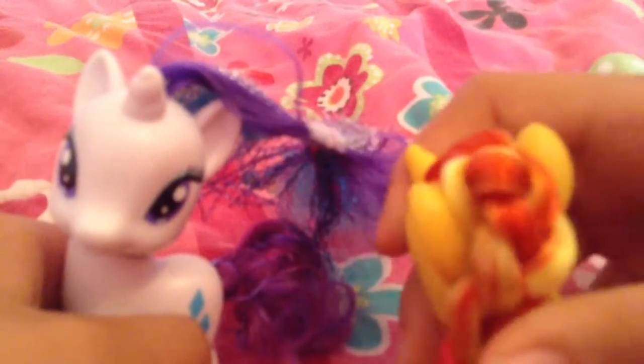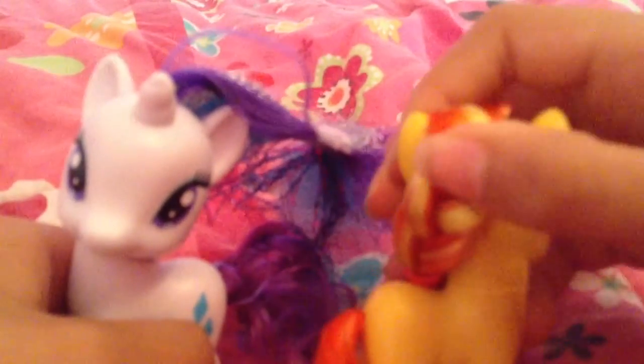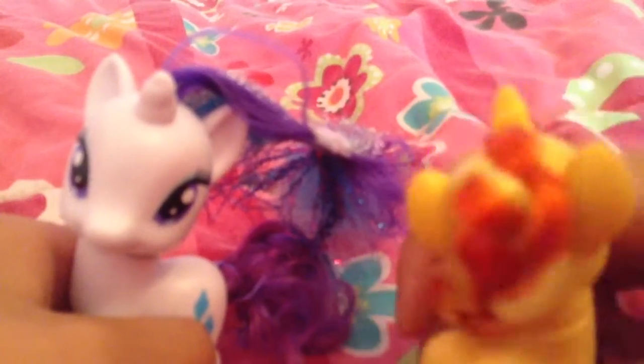I did Sunset's hair like in the packaging of Hasbro, except I braided her hair. I did that with all my ponies.